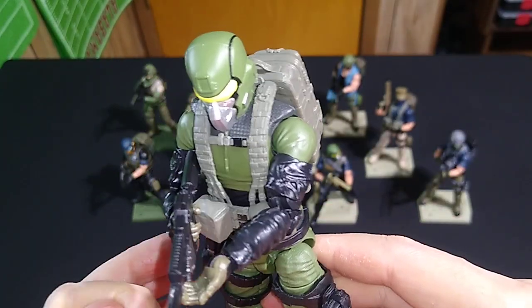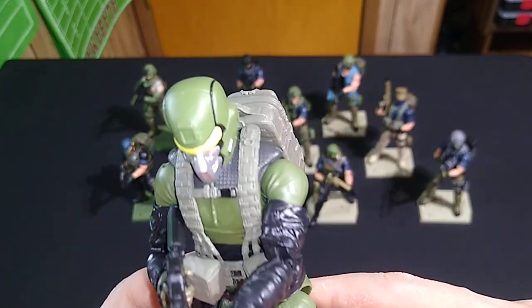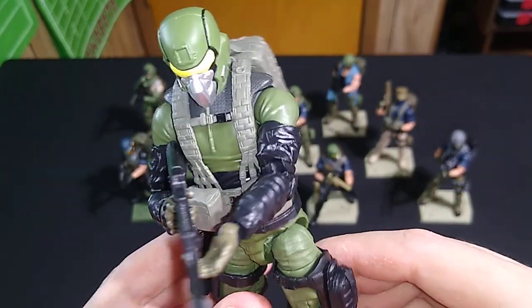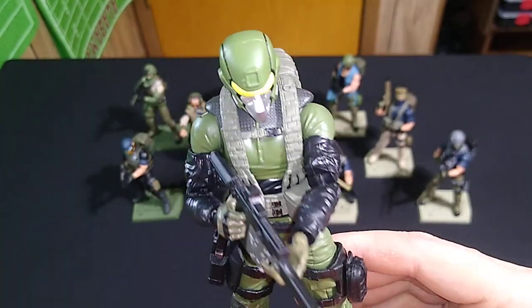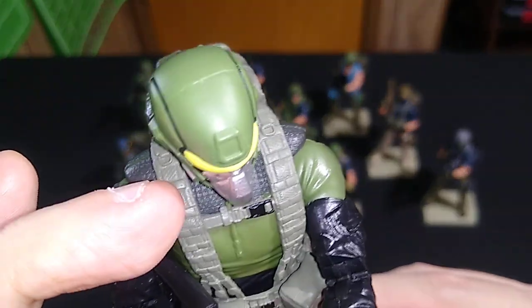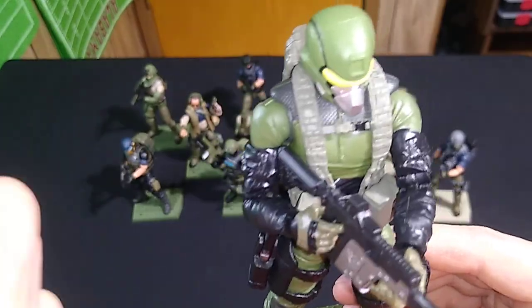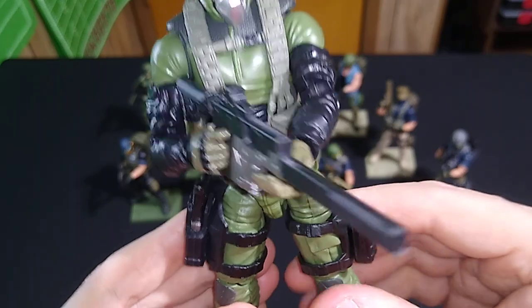Number two, it snaps on and off very, very easily. You can quickly remove it and put it back on if you need to, and it just looks really cool. I'm hoping in the future we'll get more webbing in several different colors. So far we've seen this olive drab and the darker brown on the Trigger figure, and I hope we get more webbing in the future because it's really, really cool.